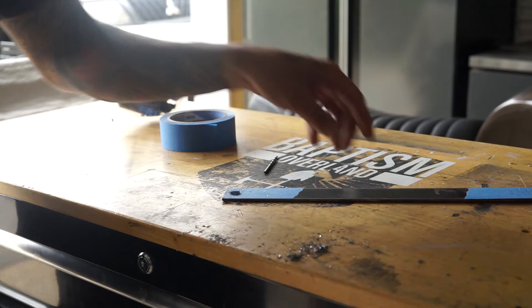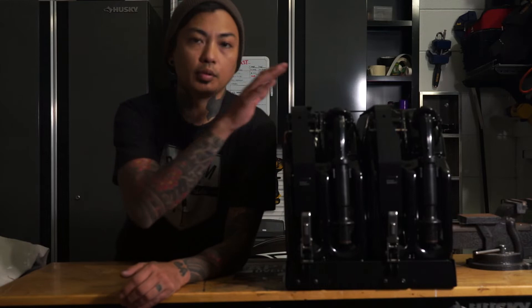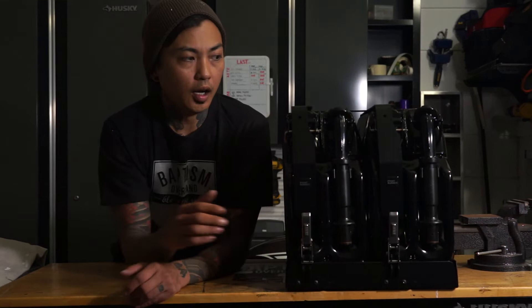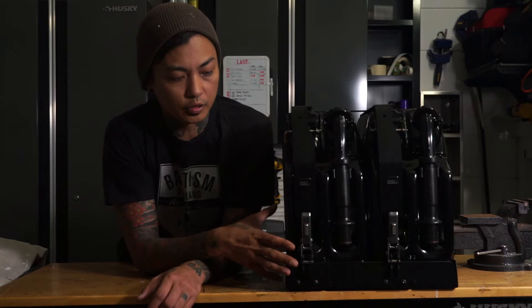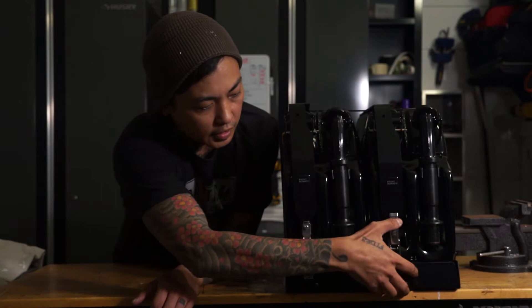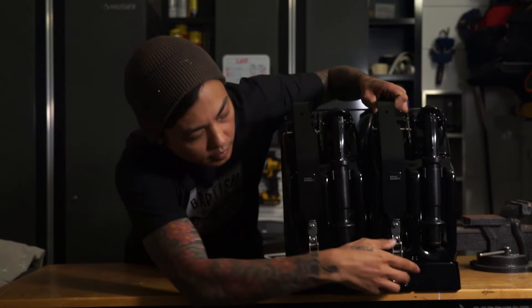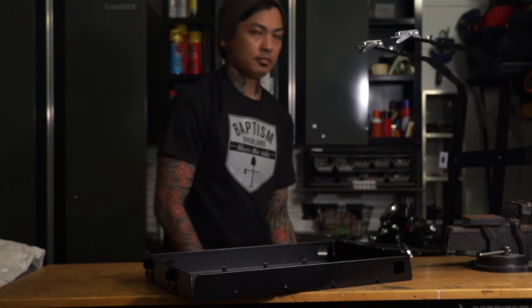Alright guys, we are all fixed up. What I went ahead and did is put the brackets together that hold the jerrycans onto the mount — super simple. You just follow the instructions; it's just a couple of bolts at the top and a couple at the bottom. I went ahead and retrofitted it to make sure the clamps are just right — it's easier to do down here before mounting on the vehicle. You just hit these and they unlock, super simple. Take the cans off, and now I think I'm ready to go ahead and mount this to the Jeep. Let's hope it all fits the way I'm hoping it does.